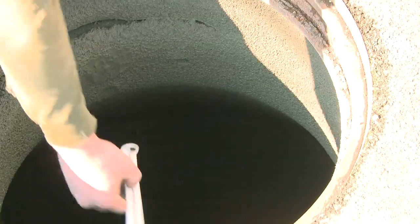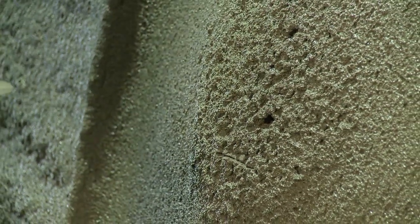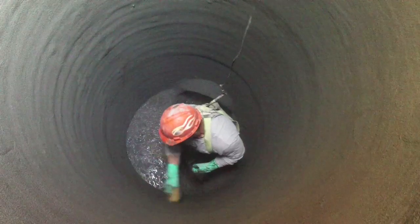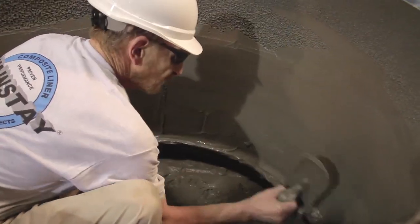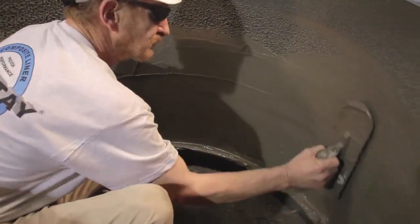Application thickness depends on the condition of the structure being treated and the final structural properties desired. Mainstay ML 72 restoration mortar can be applied up to five inches in a single or multiple passes. Extensive finishing is not usually required; however, most contractors will use a pool trowel — a trowel rounded on each end — to knock down the mortar profile.